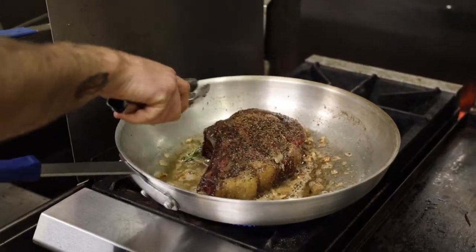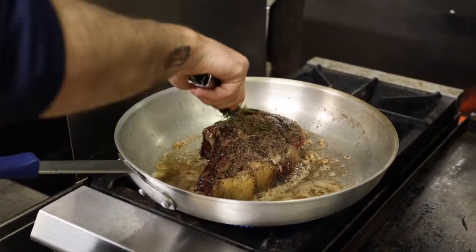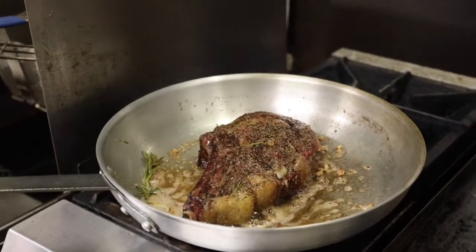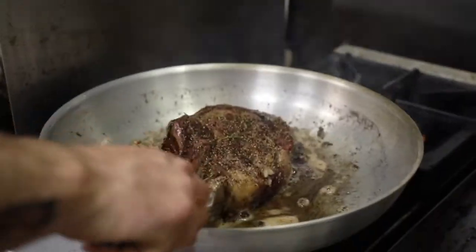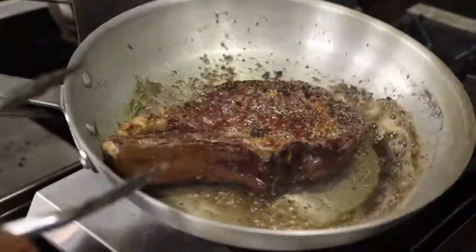When you're searing it, don't move it around too much. After a minute or so, I'm going to add a little butter.